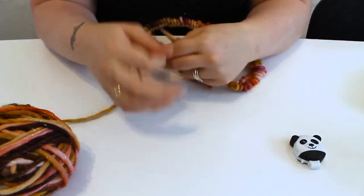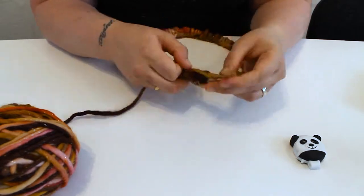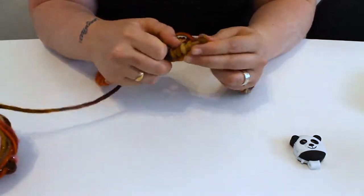Unlike knitting flat pieces, where you knit a row, flip your piece and then repeat the process again, you simply keep knitting round and round and round — hence knitting in the round.